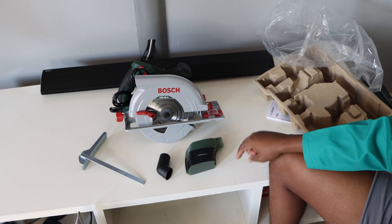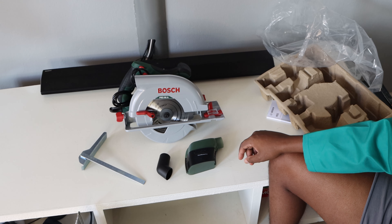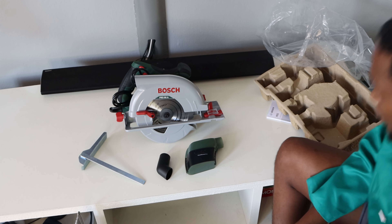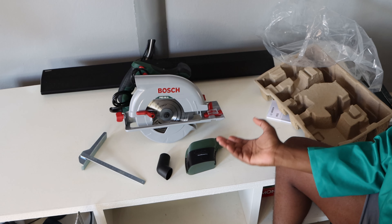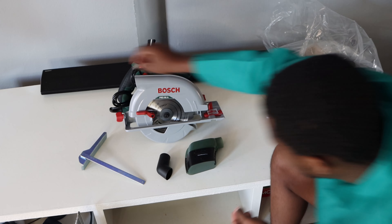That is all that you find in the box. Unfortunately, even though it's green, it does not come with a plastic box to store or keep stuff in. But it is what I expected — a circular saw, nothing more than that.